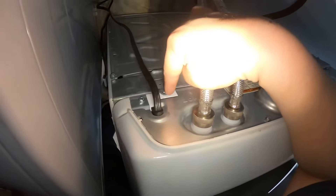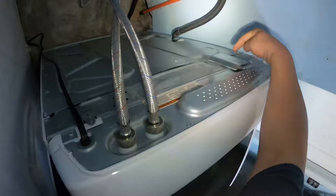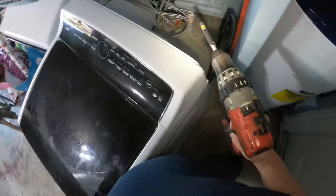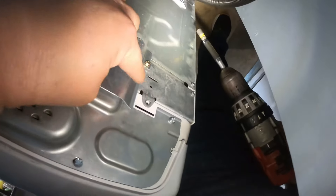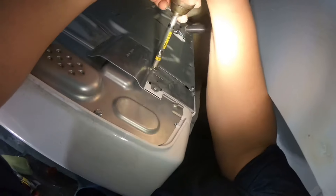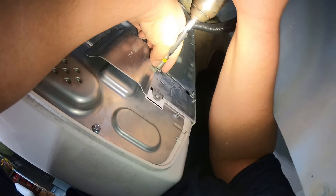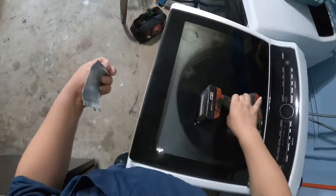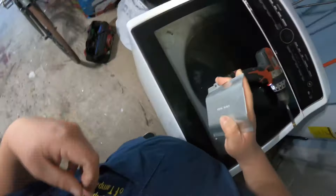We're going to remove the one-quarter-inch screws — there's one on each side. I've already removed two of them, one on the left and one on the right. Now I'm removing the third one. After that, remove the cover that's covering the wiring and the fill tube.